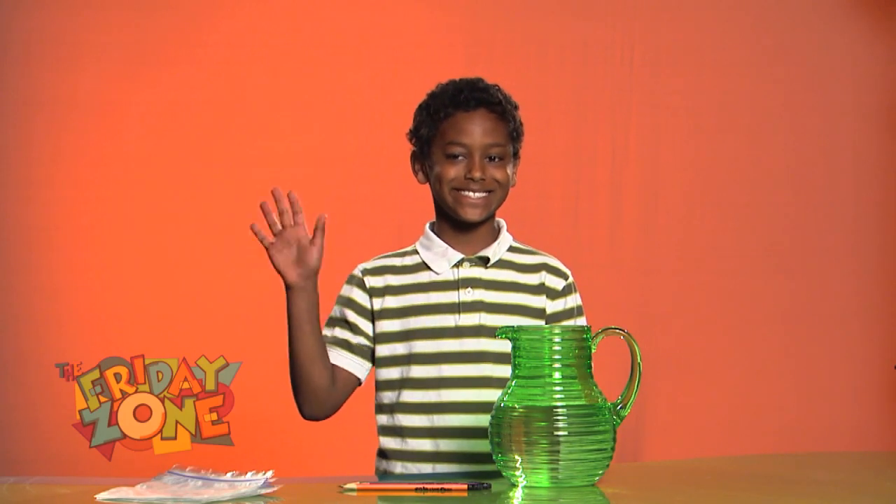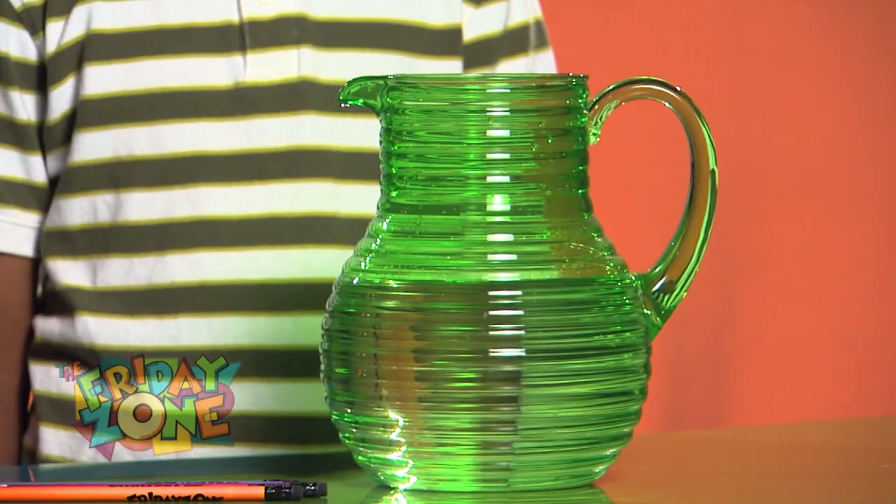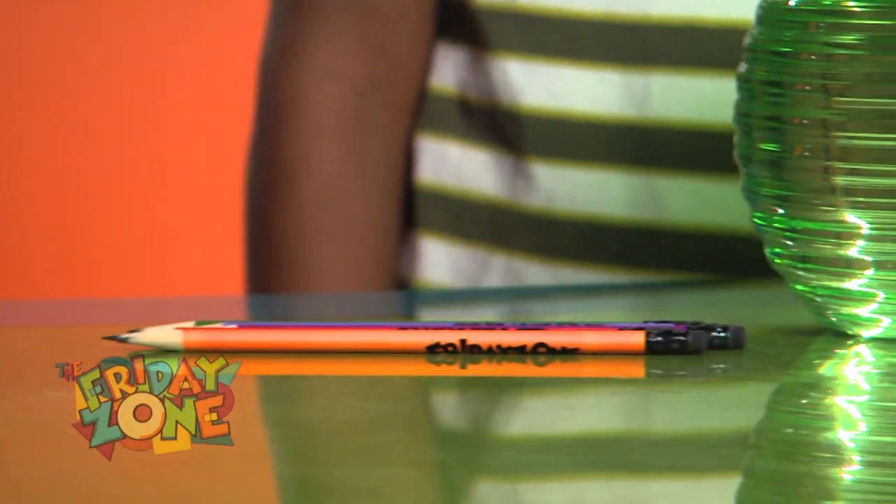Jude is here to show us a crazy trick. What you'll need is a resealable plastic bag, water, and five sharpened pencils.